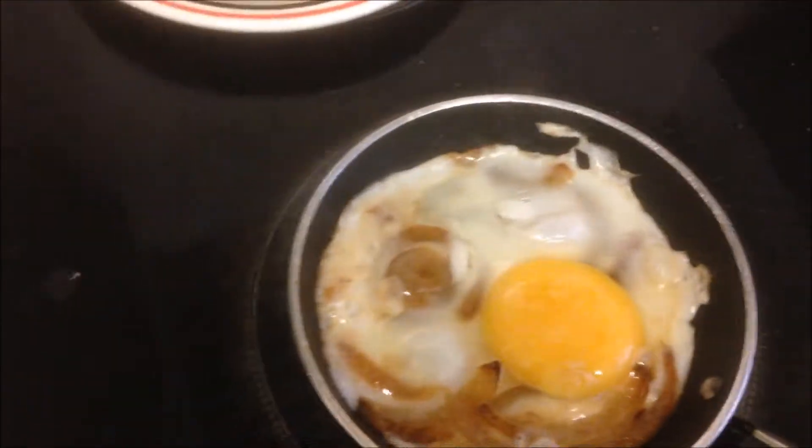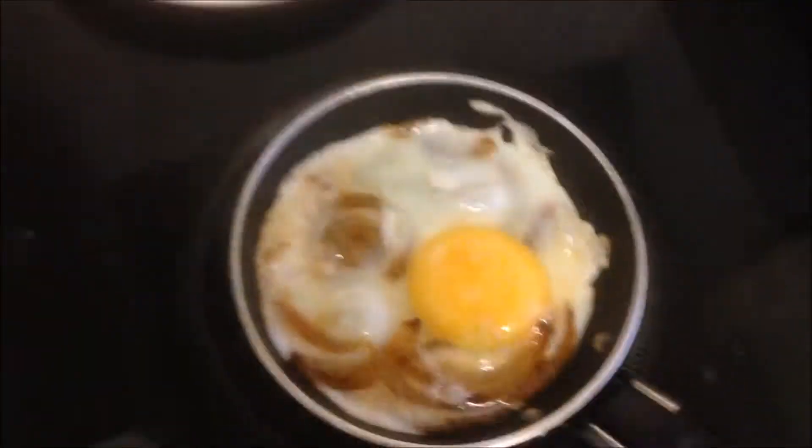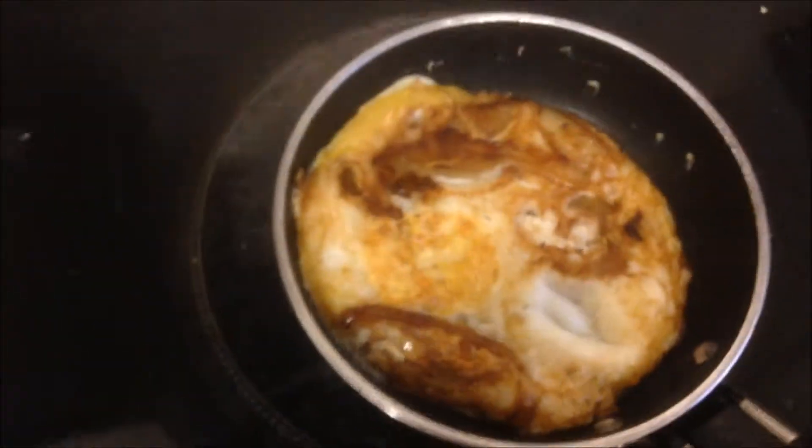We turn mine down a little bit. Remember, you gotta sprinkle some salt on your egg and some black pepper. There we go — we've turned our eggs, you can see the onions in it looking good. Check our pan.